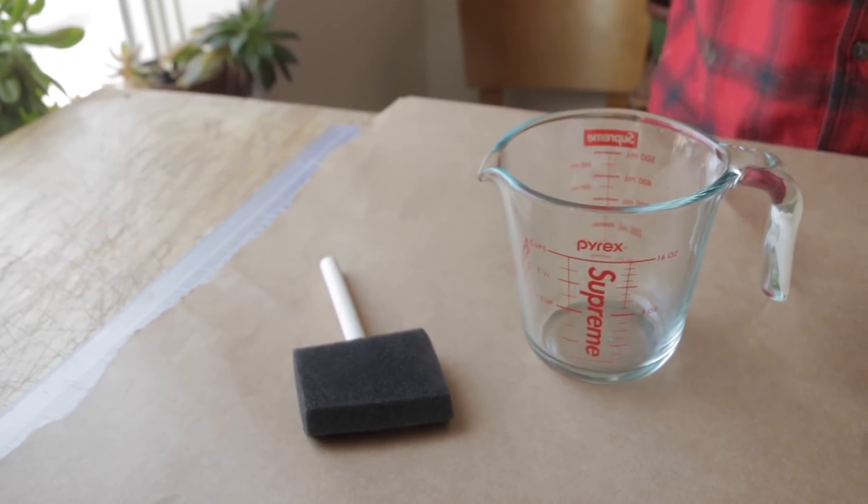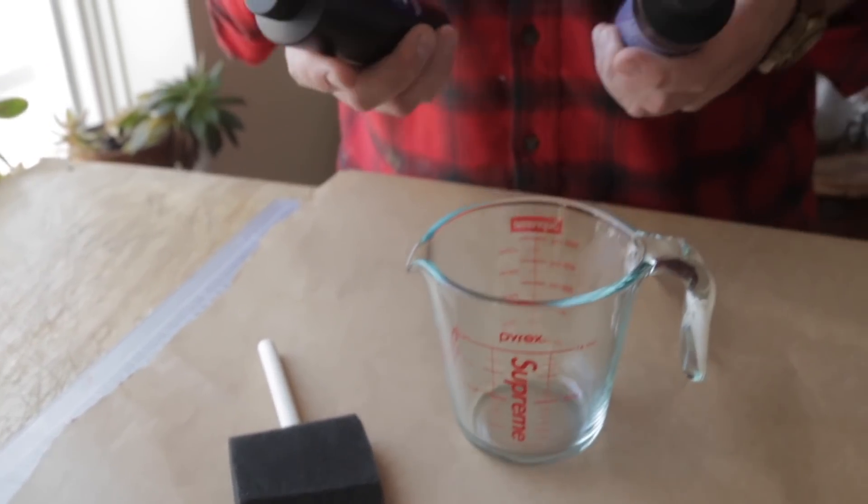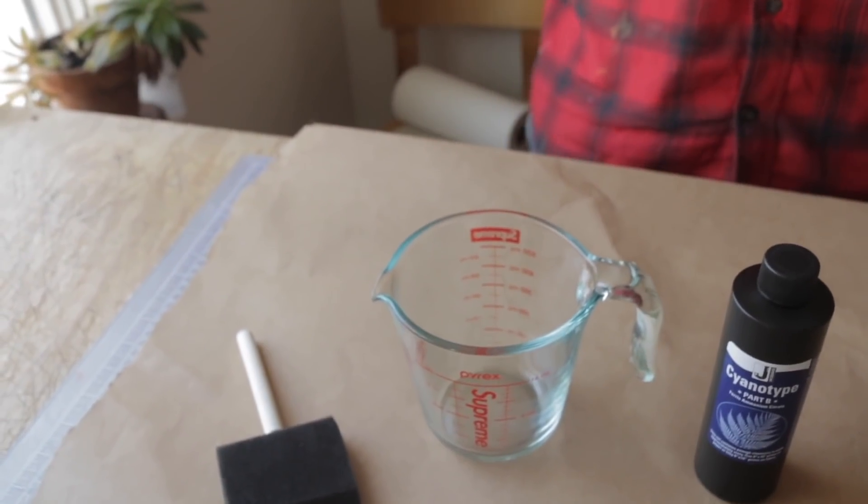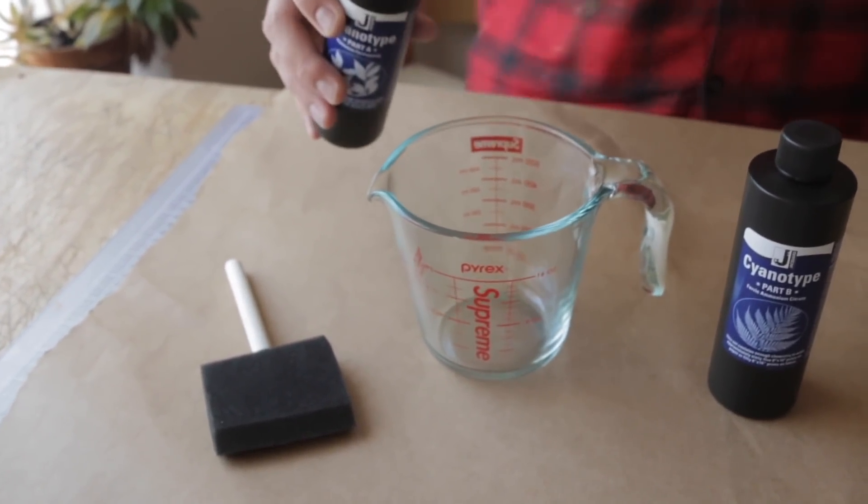So I have a measuring cup here — you just mix these one to one. This is the Jacquard kit; they make tie dye and stuff. We're just going to mix 50 mil and 50 mil.